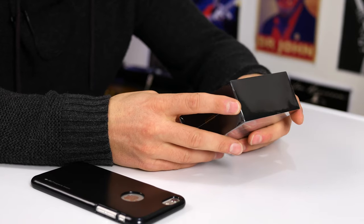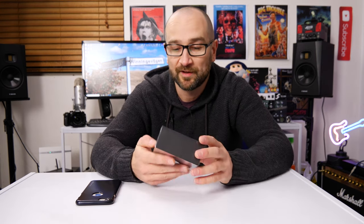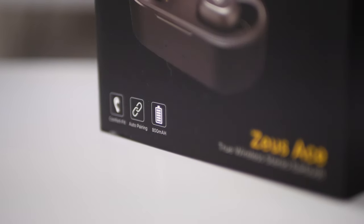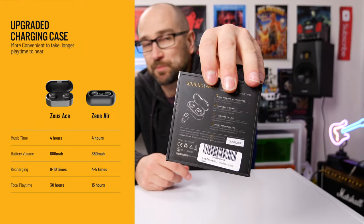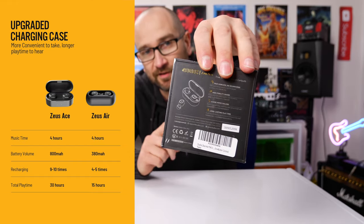It also says long-lasting play time — you get up to 30 hours of usage with a 4-hour charge. That's pretty wild. It's an 800 milliamp hour battery. All the specs are on the front here — I'll probably overlay some b-roll or put up a side thing so you can check it out in more detail. Let's open it up.